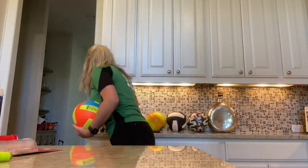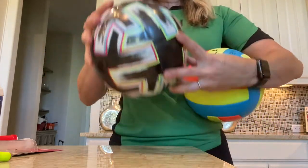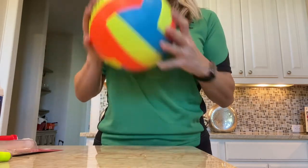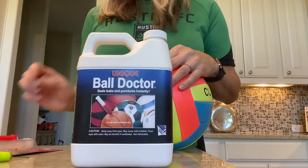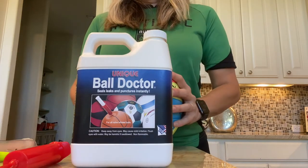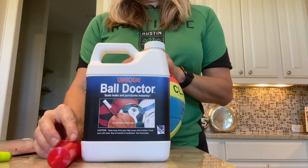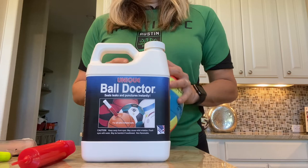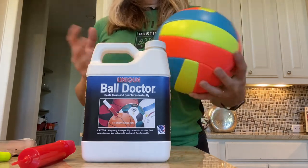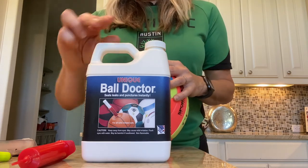One of the questions I had was whether the sealant would close the air hole — and it doesn't. You can see the balls I have repaired — a combination of soccer balls and volleyballs — they're completely repaired and fixed. This is a great way to do it. It's the same concept I saw on YouTube, but what I struggled with was finding the proper syringe. My suggestion: if you're looking to repair balls, check out the Ball Doctor. You can do this more than once, it's a great product, and within about five or ten minutes the ball holds air perfectly — the repairs behind me have held air for over a week.